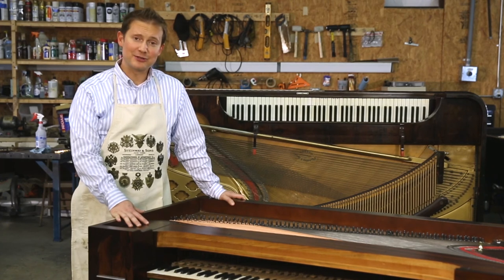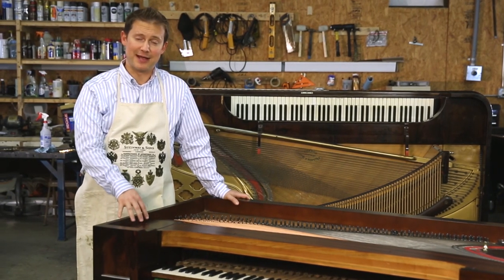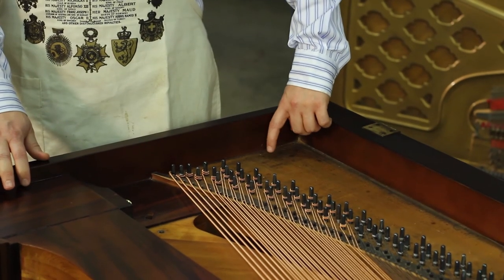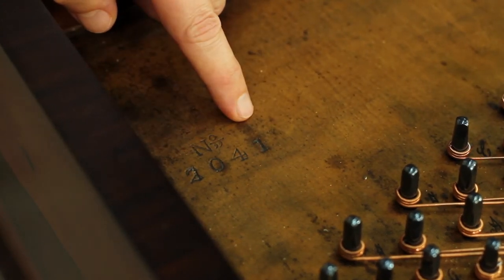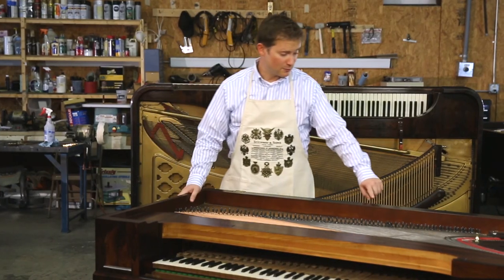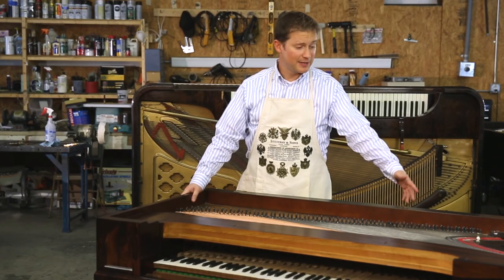I want to show you both locations so that it'll help you better identify where the serial number might be in your piano. On this piano, the serial number is located on the back of the soundboard on the left-hand side — as you can see right here, it says number 2041. This piano also has the serial number stamped on the back, right here: 2041.